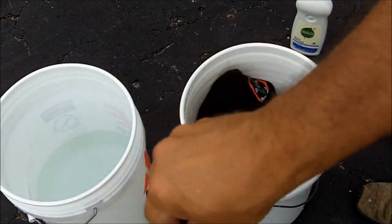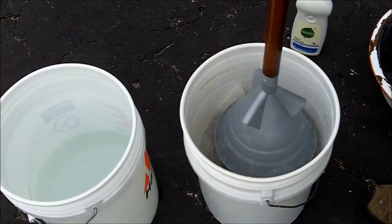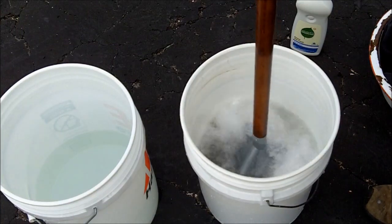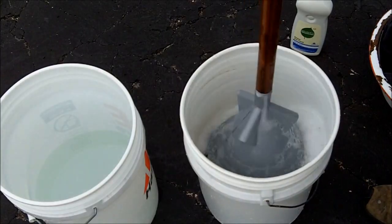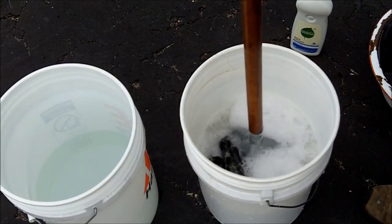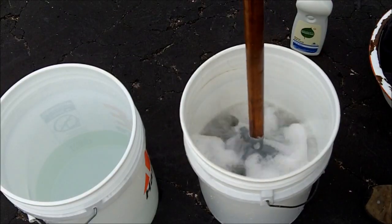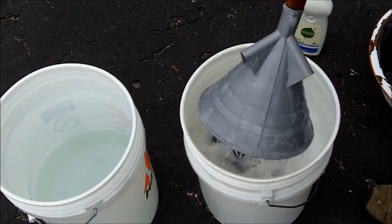Here's my shirt. The way that this gets your clothes clean is it forces water through the material, so it's much easier on your clothes than the old rub-against-the-washboard method. It doesn't take much water and it doesn't take much soap.